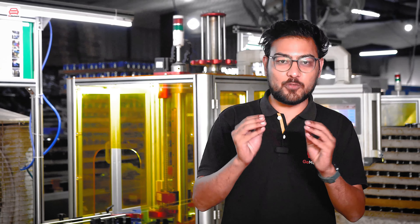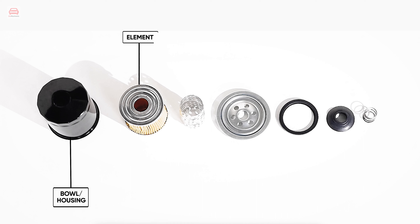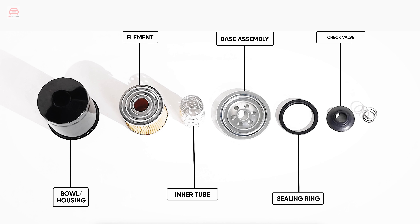Now comes the moment of truth. All the components we have manufactured — the base assembly, check valve, element, spring, and valve — are combined into a single unit. Our oil filter is ready.